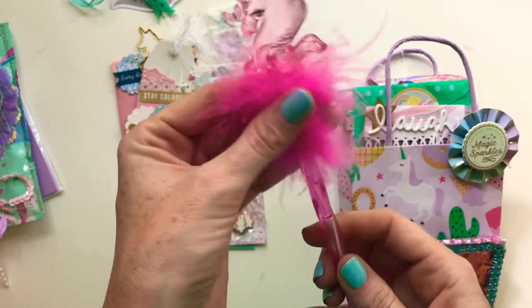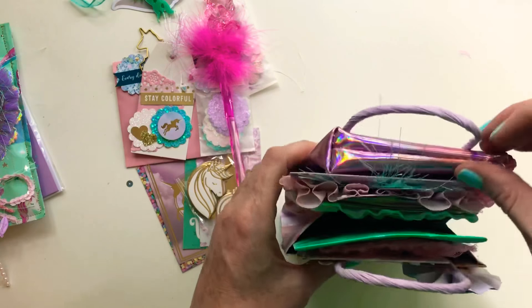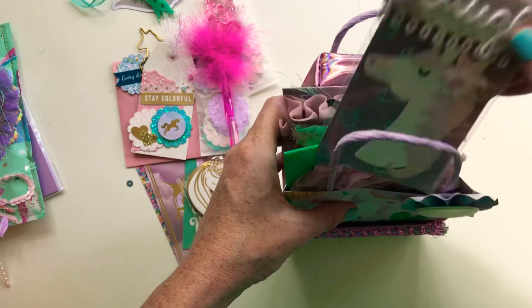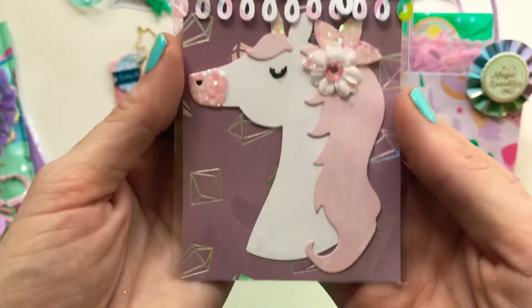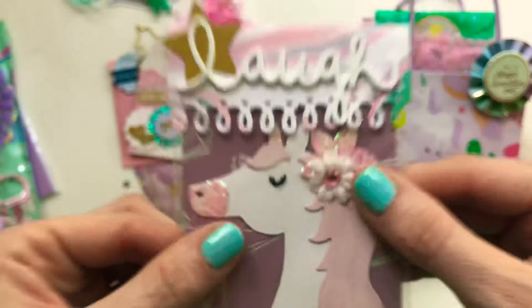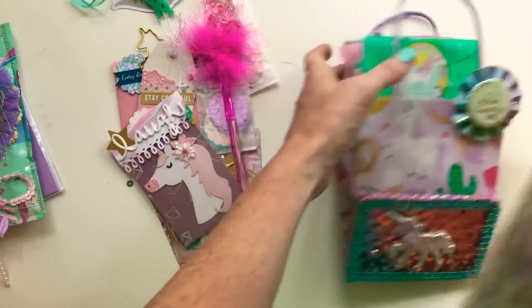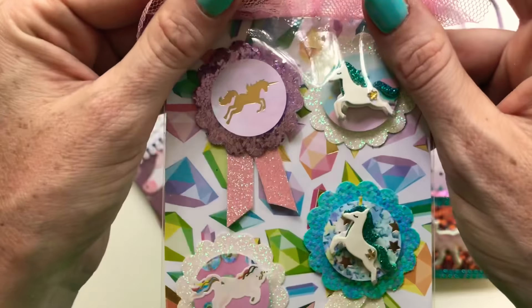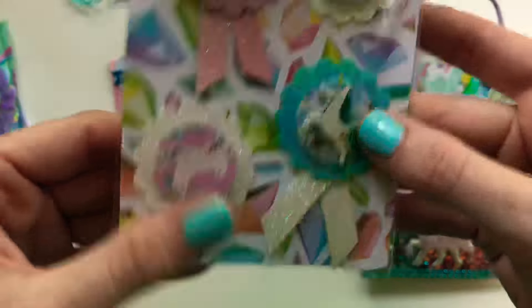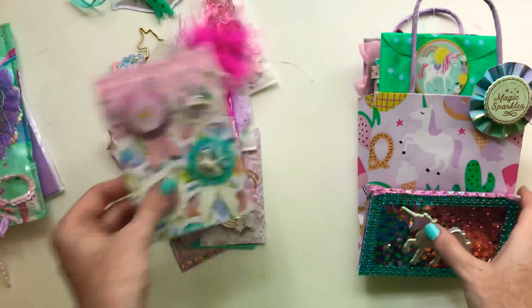I put this little rosette that I made, a fun fluffy unicorn pen, and an Echo Park die-cut unicorn. Then some unicorn embellishments I made using Hobby Lobby stickers, and then just some unicorn stickers I put in the bag.